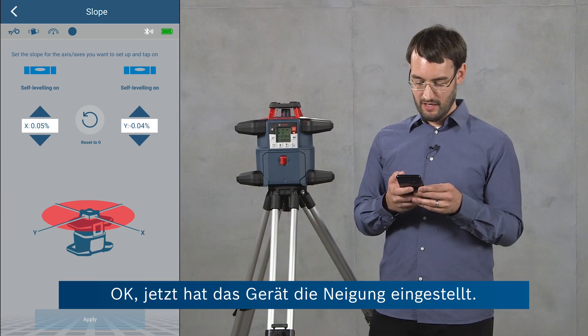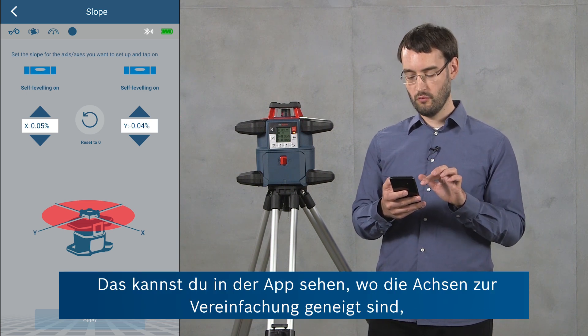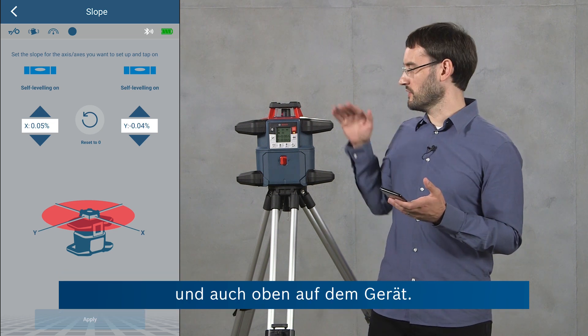If I click apply, the tool is going to level and set this slope. Okay, the tool has now set the slope. You can also see in the app where the axes are pointed for convenience, as well as on the top of the tool.